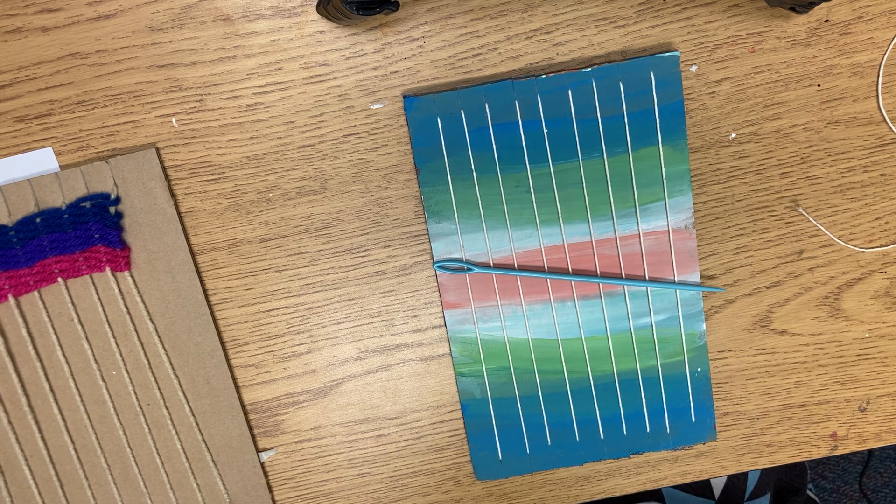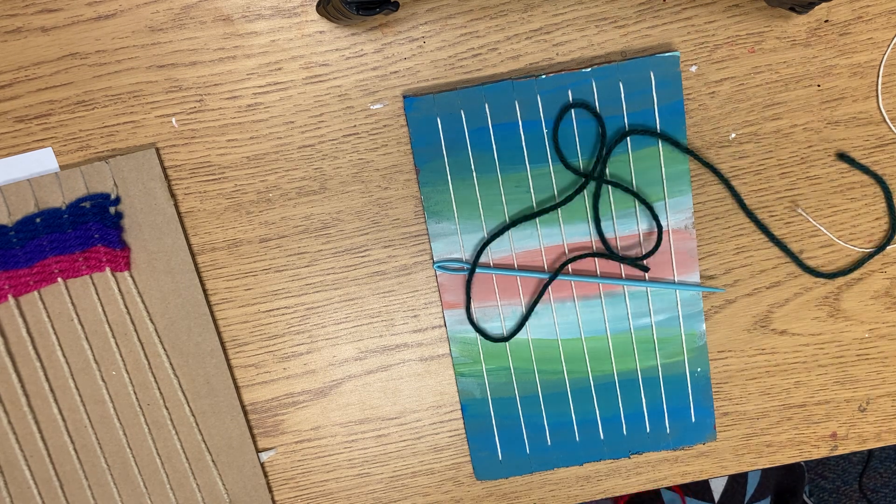Right now you're going to watch as I do my first piece. We will be passing out colors and needles as you watch, and then I will play this again so that way you can do the weaving with me.